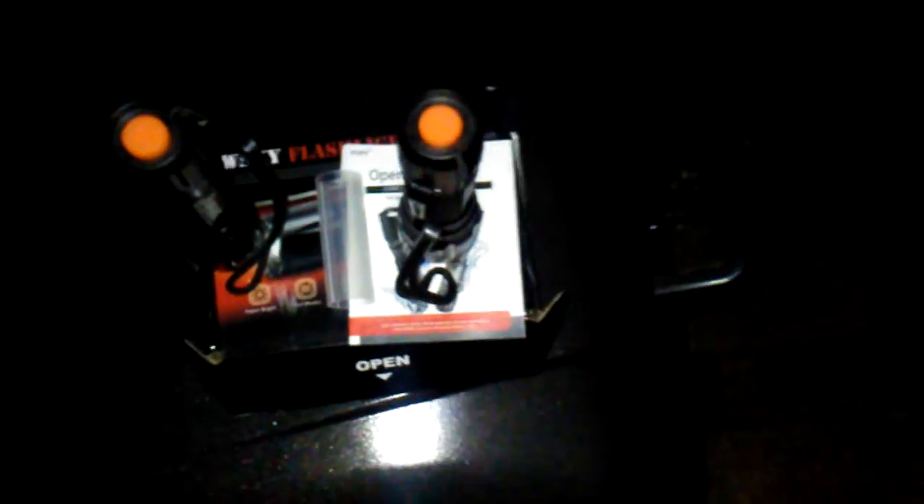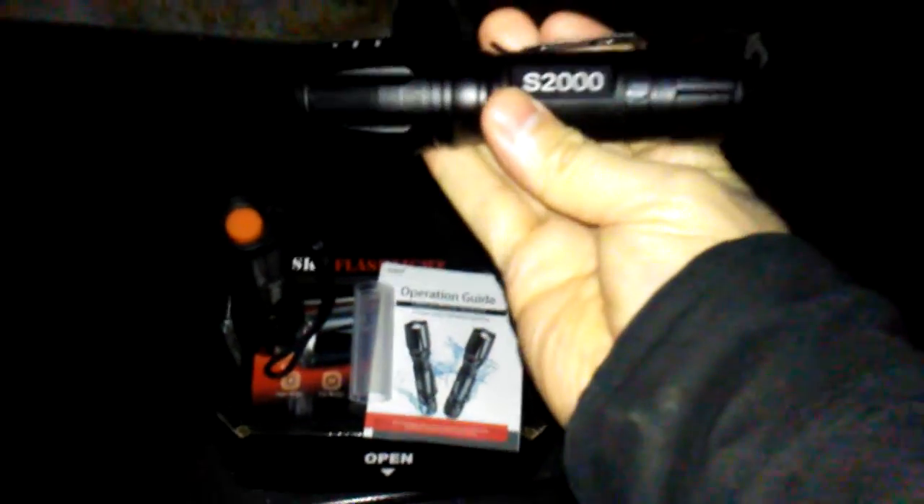Welcome to another edition of Smart Budget Channel. Today we'll be doing an Amazon product review of the W Sky flashlights — these two flashlights that come in a two-pack, the S2000 model. I'd like to thank the company for sending me these to review. For a budget-friendly two-pack flashlight set, this is a pretty nice set to have — you get two in a box.